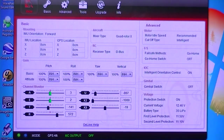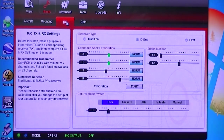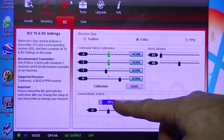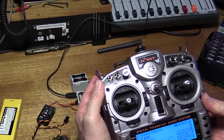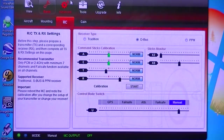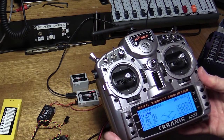Let's have a look at another screen. As I flip this switch, you'll see the modes change here — GPS, Altitude, Attitude mode, Manual. And if I enable the fail safe: Fail safe on. Altitude. GPS. Fail safe off.